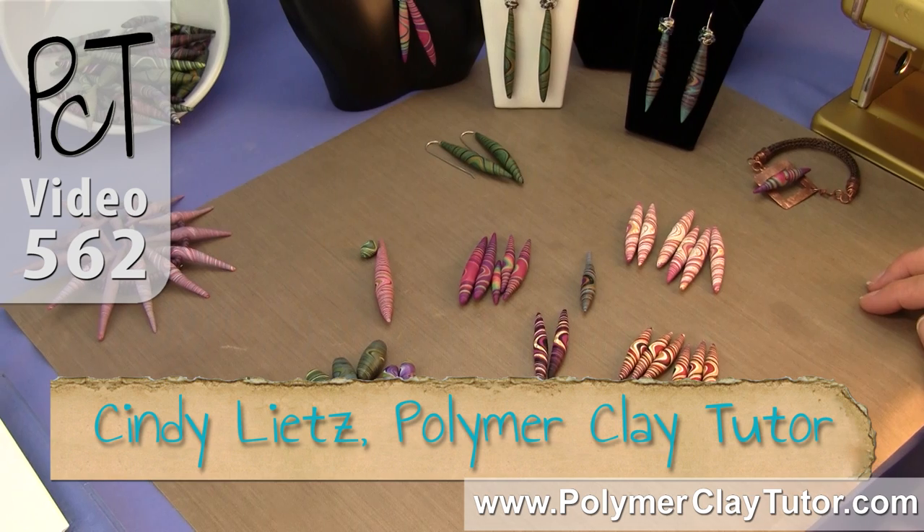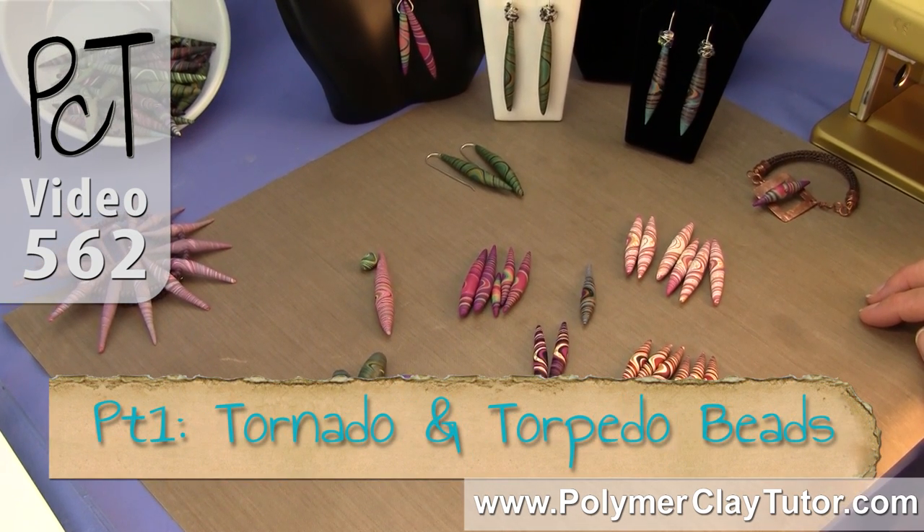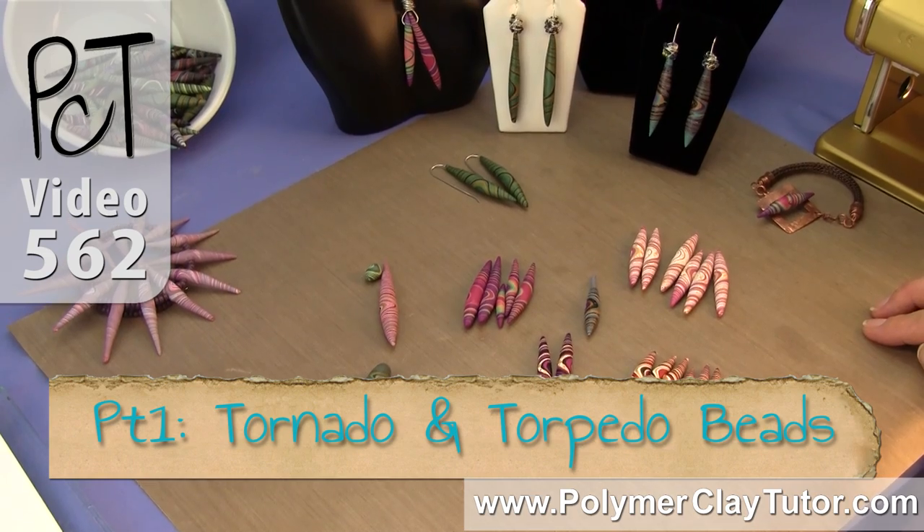Hi guys, it's Cindy Leach, your Polymer Clay Tutor, and this is the introduction video to my paid tutorial series, Tornadoes and Torpedo Beads.